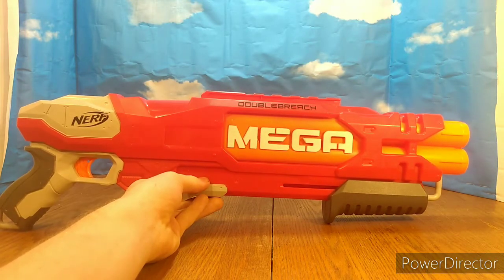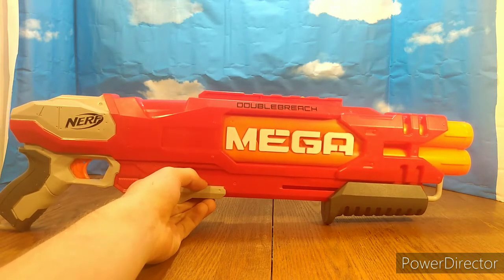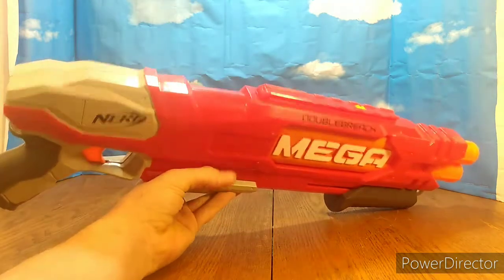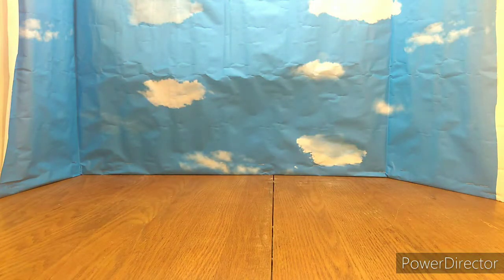It's very comfortable, in my opinion. Honestly, I wish it held at least four darts — then I would really, really like it a lot. But still, pretty neat blaster. For $2, I couldn't pass it up. I like the Double Breech just because — I know it's not practical. I've probably never used it in a Nerf war, but yeah. So that's the Double Breech.